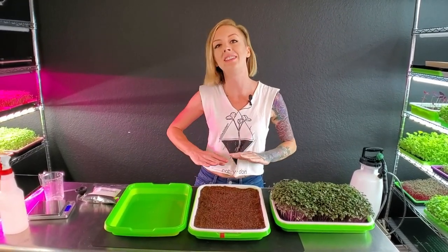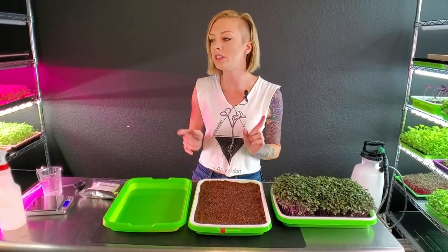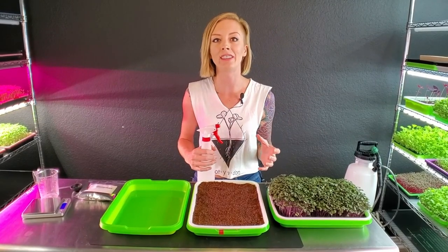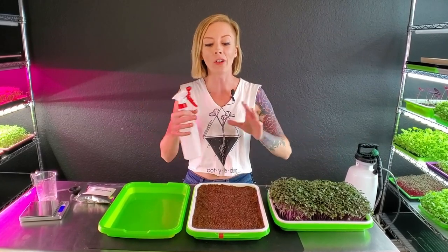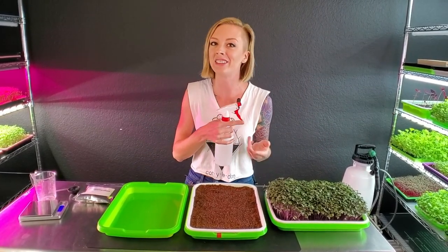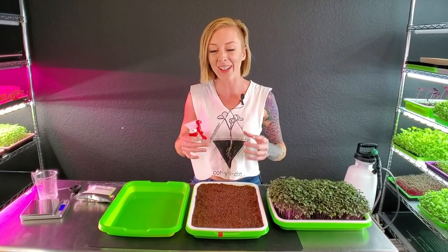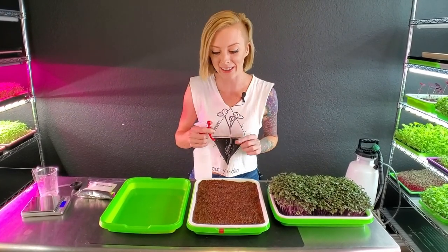Now that the seeds are seated onto the tray it's time to water them. I'm going to water with a hydrogen peroxide water mixture. We started using this in our grow space because ever since we moved from our grow trailer into our house, we encounter mold and dampening off more often. By doing this we're being proactive and hopefully preventing that so we can have solid trays rather than having to throw them out.